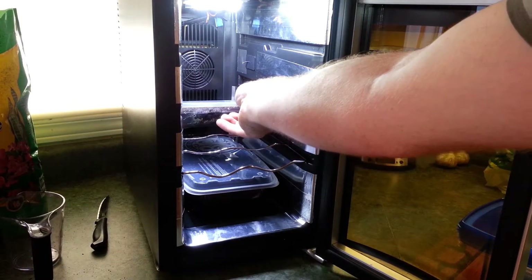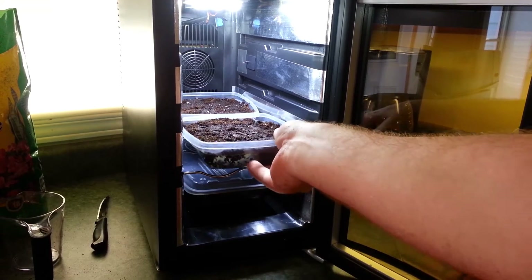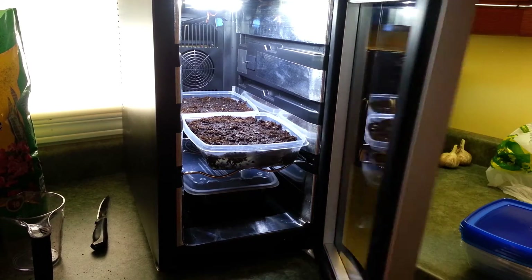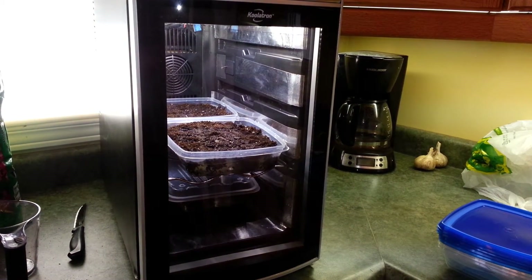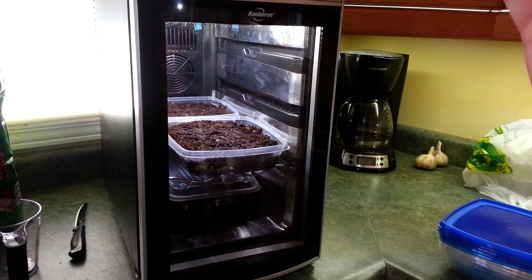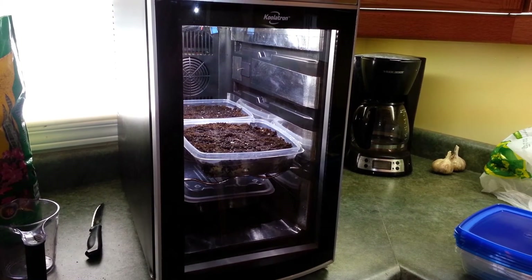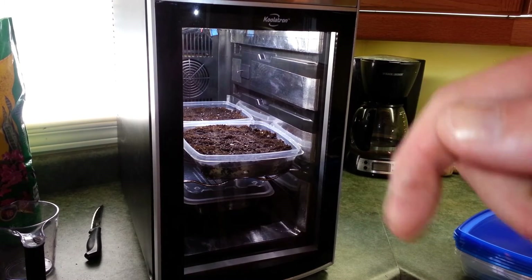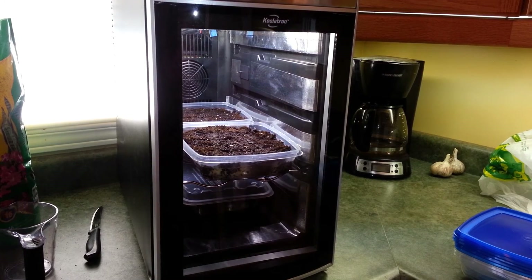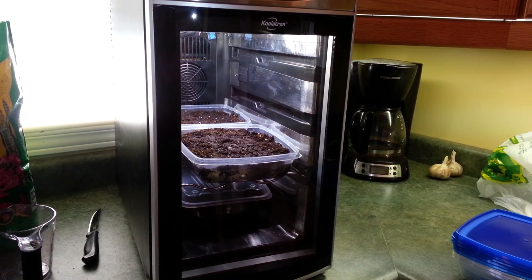We're gonna set these into the grow chamber — into the garden. I need to get my other rack back from the basement. I'll close it up and that is all. In a few days to a few weeks we're gonna have tons of greens and some fresh salad. Cheers guys, thanks for following this project. If you like this video please consider a thumbs up below — it really helps the channel. Check out the project over on Hackaday. Best of luck in all your electronics ventures.